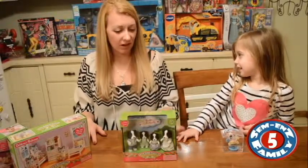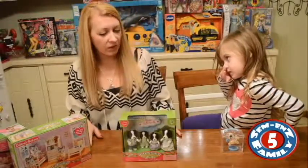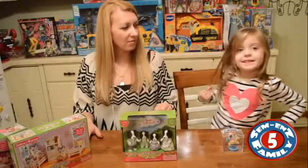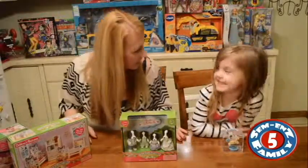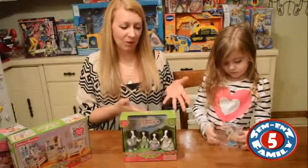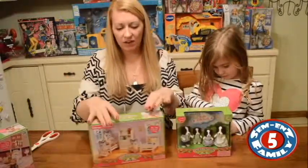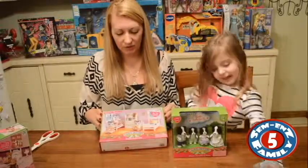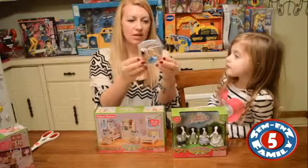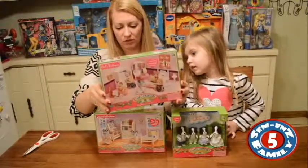Nyla loves the Calico Critters and she just started collecting them around the holidays. So these are some of her first ones. She has one other set and a couple of other little puppies — I think the Yellow Labs. We have a couple of sets we're going to do. This is the Border Collie Family, this is the Complete Furniture Set, and there's a little tiny dog on a little rocking horse, which is adorable. And this is a Girl's Bedroom Furniture Set.